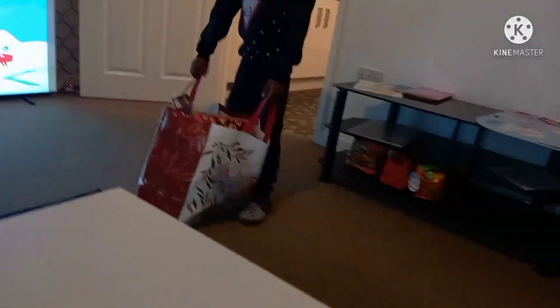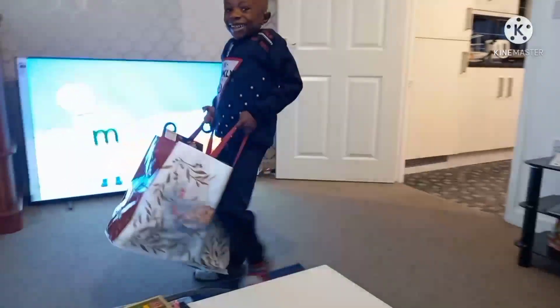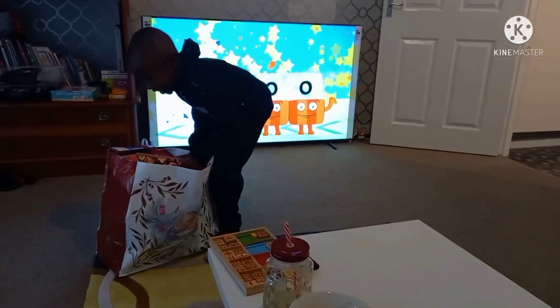Brink, put it on the table. You can carry it — unbelievable! You are strong.